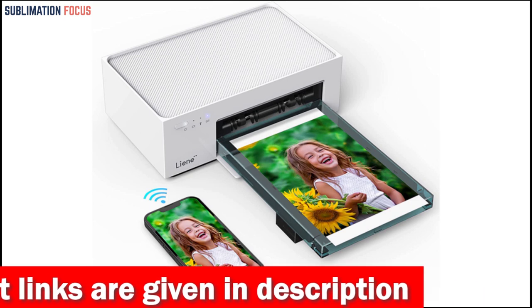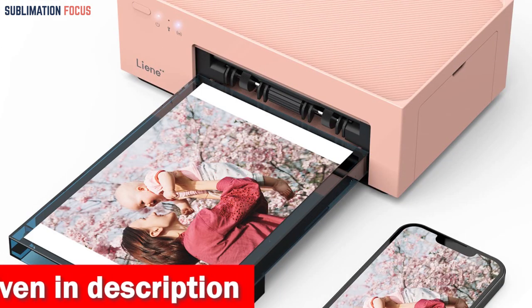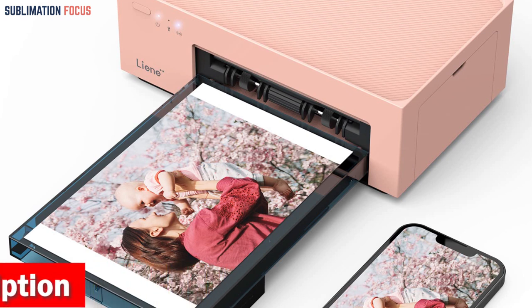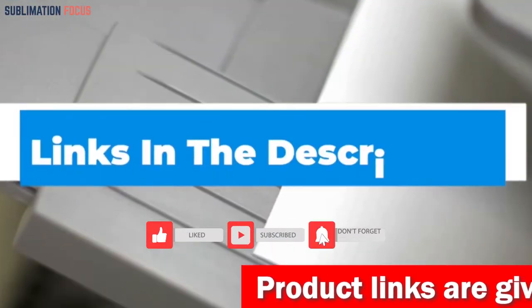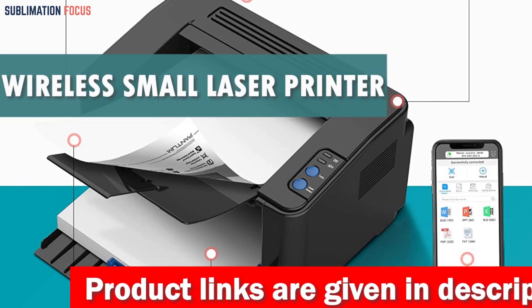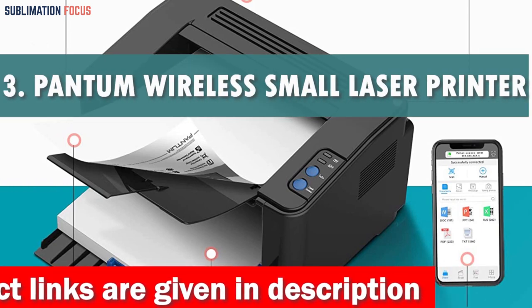The Lean app allows for even more customization options with filters, frames, and even the ability to print ID photos. With ink and paper levels displayed on the app, you'll always know when it's time to stock up on supplies. If you wish to buy this printer, check out the link in the description box below.